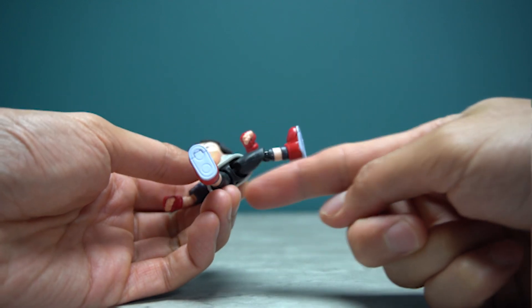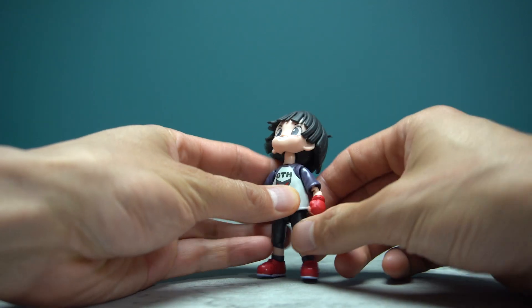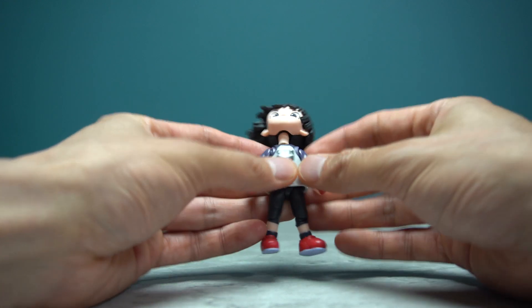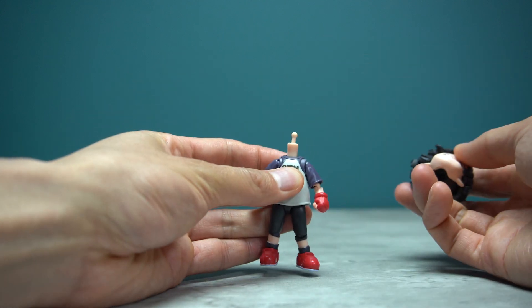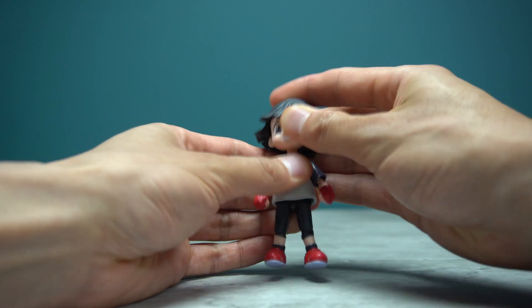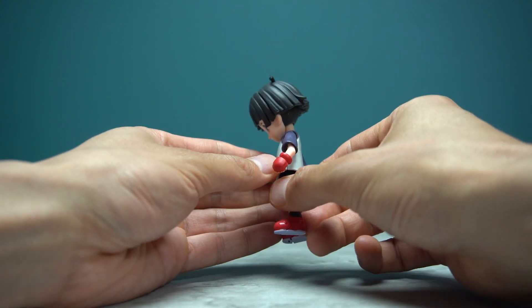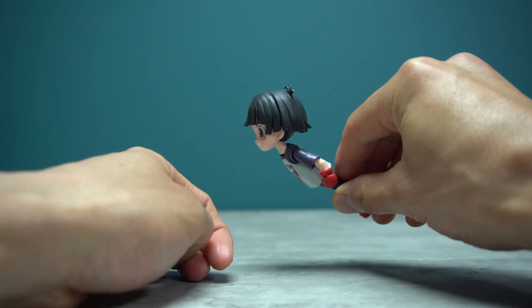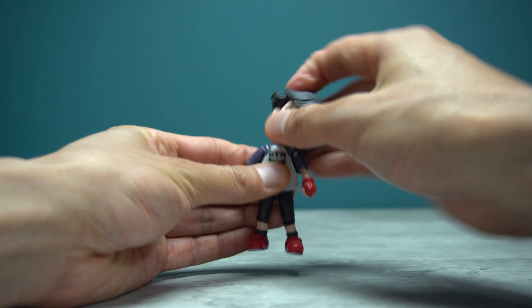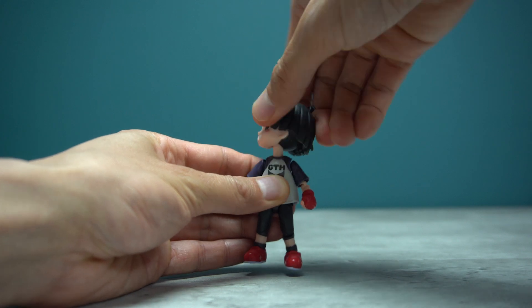Let's take a look at Pan's articulation, starting with the head. Most of the head movement is assisted by a really good neck joint. Her head is on a dumbbell joint so you get some movement from that, but most of it comes from that neck joint. The head goes down, goes really far up — great for those parallel flight poses — side-to-side tilt is fantastic, and of course you have rotation as well.